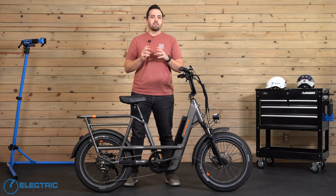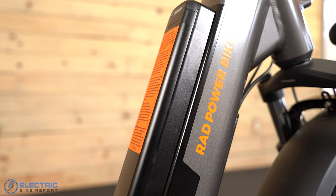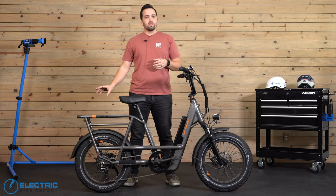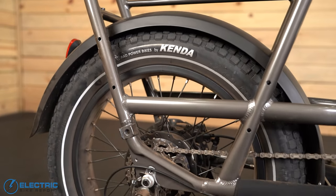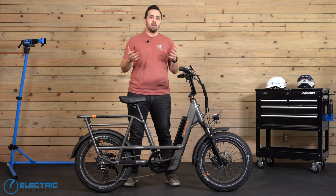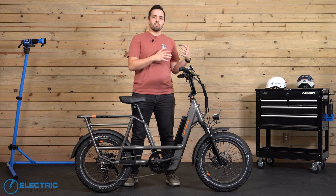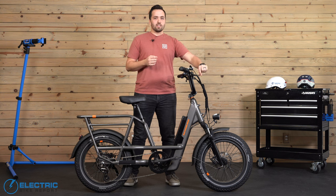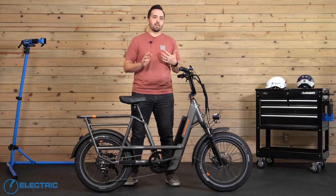The Rad Runner 3 Plus has adopted the super sleek, semi-integrated battery look found on its sibling Rad City and Rad Rover models, and this model has more tubes that reinforce the frame, giving this Runner the highest payload capacity to date of 350 pounds. It's definitely the best looking Rad Runner, in my opinion, from top to bottom. It's far less utilitarian looking than previous versions, and other than perhaps these exposed connectors atop the neoprene sleeve, it's otherwise just a much sharper looking bike.